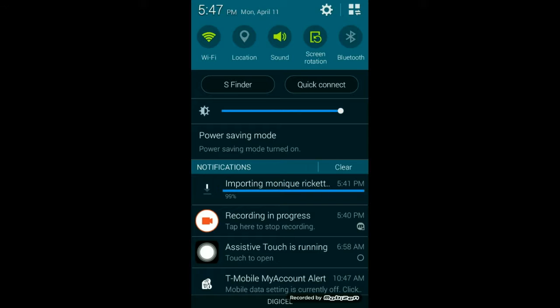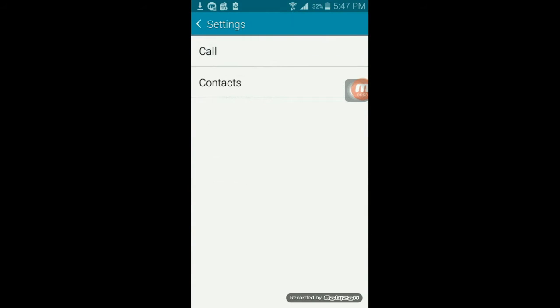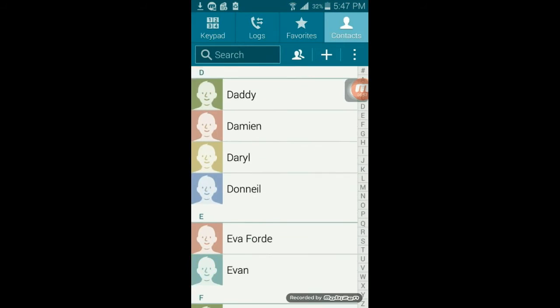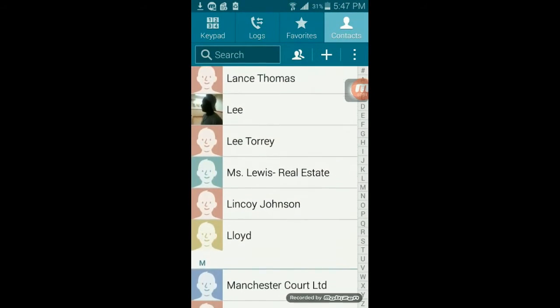We're almost done, we're at 99%, and as that long arrow indicates, our contacts have been imported. I'm going to go back to my contacts and I didn't have all these contacts before.